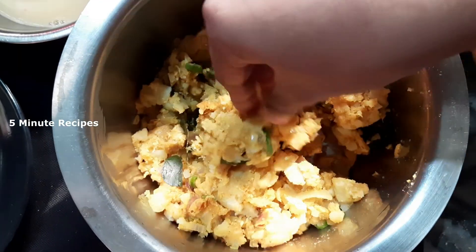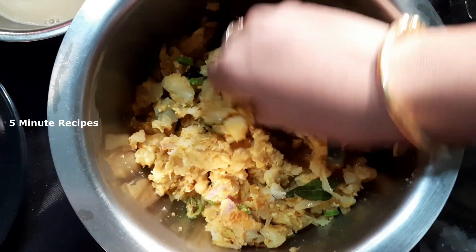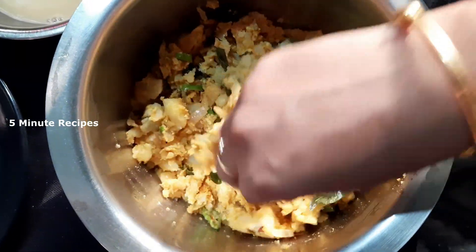Now we are cutting. This is a nice plate — add to a nice plate.